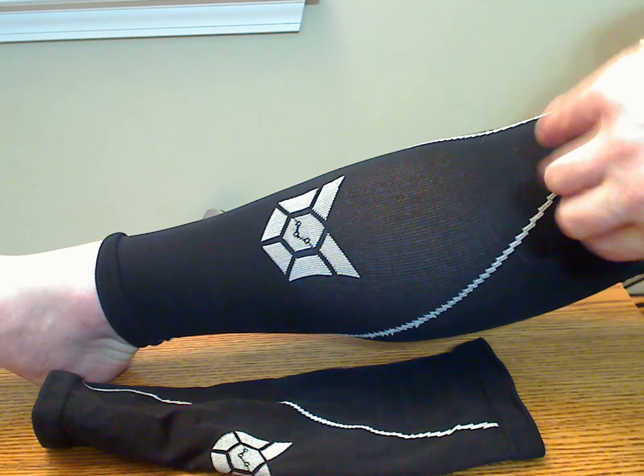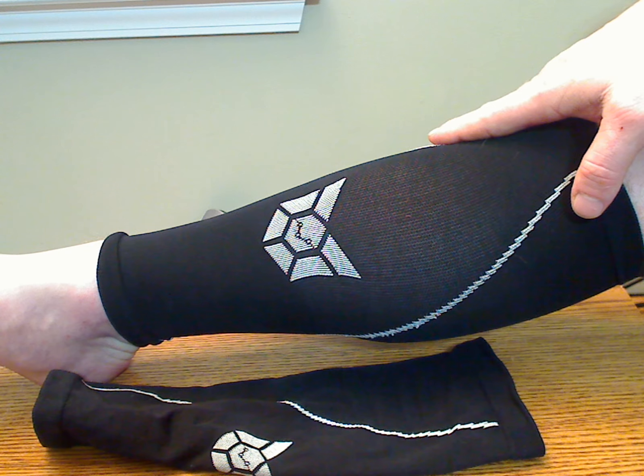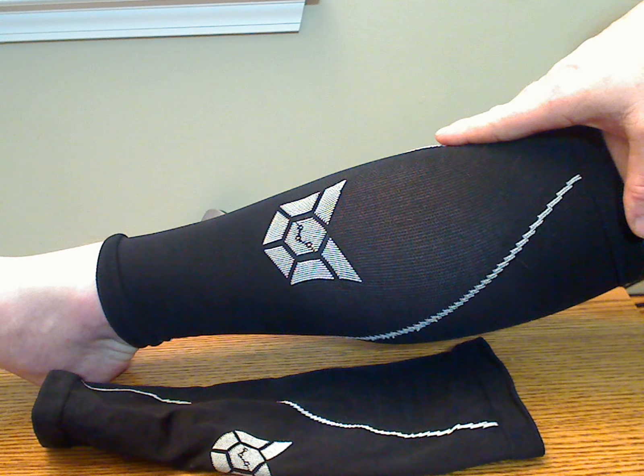The stretch material is very strong, it's breathable, it's good quality. Other than the minor issue of being able to take them on and off, I have really no issue with these as they seem to do what they're supposed to do.